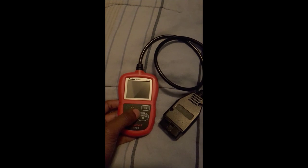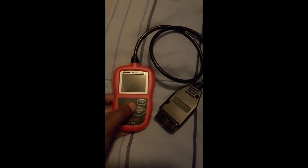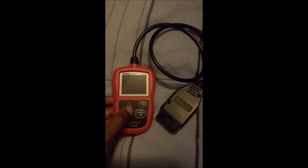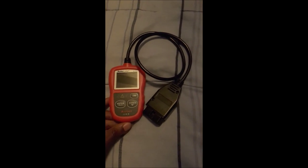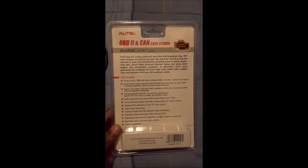It has three lights: red, yellow, and green. Red means you have a code, yellow means you have a pending code, and green means you're ready to go — emissions ready. The link to where you can get the scanner will be in the description below.